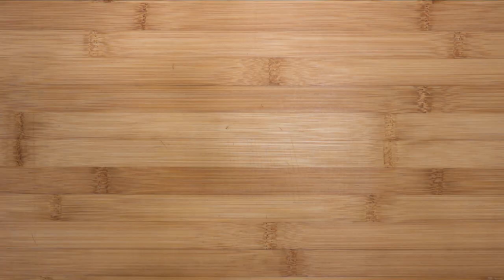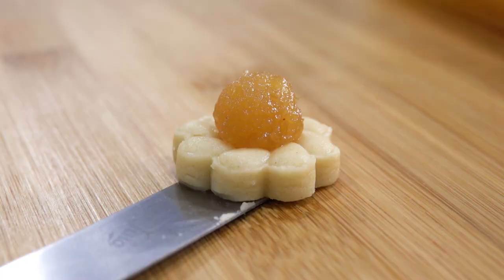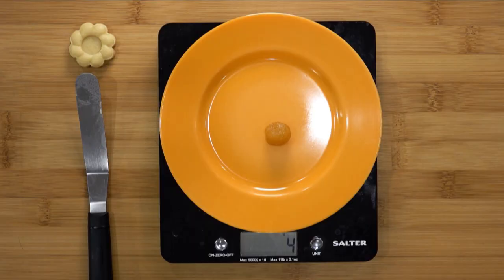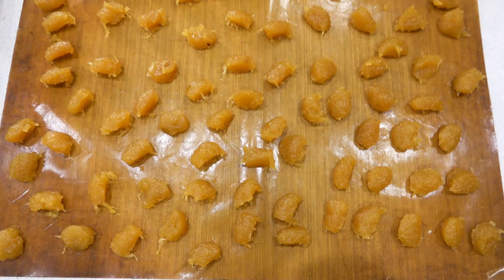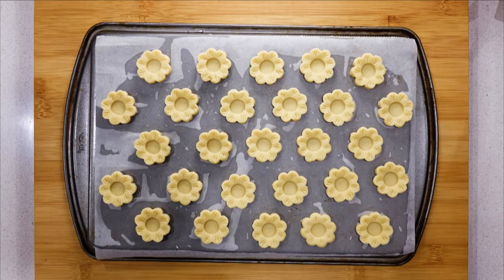Once you have your desired amount of tarts, let's look at the jam. Take a small amount and form it into a ball — the idea is that the ball should sit nicely in the center of the tart. I weighed one ball to see how much it weighs: about three to four grams, which is a good amount since the pineapple is very flavorful. I use a half-teaspoon measuring spoon — just scoop the jam, level it off, and it comes in perfectly at around three to four grams.